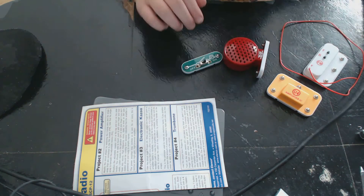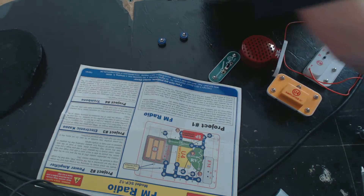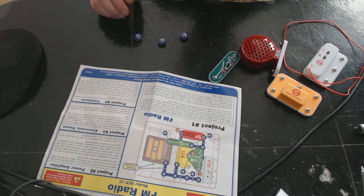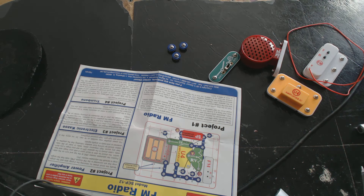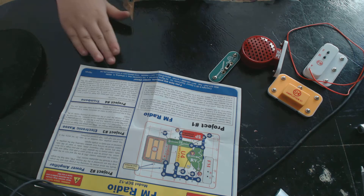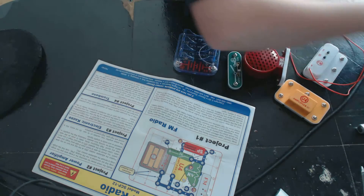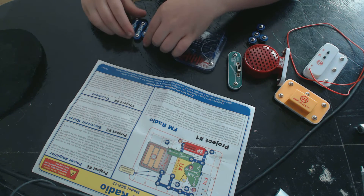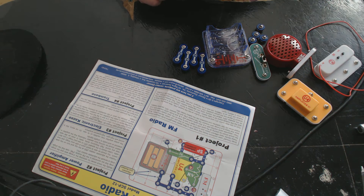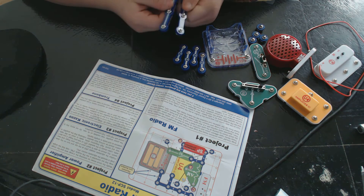There are a couple of these pieces — I think there should be four of these. Three... I can't find the fourth part, but I have another set. Four. And then I've got the battery housing, and four of these, four of the two-snap pieces, one of the slide things, and three snap pieces.